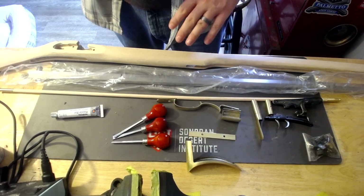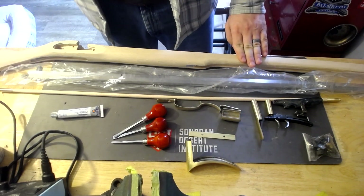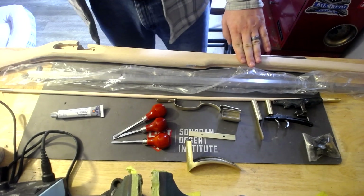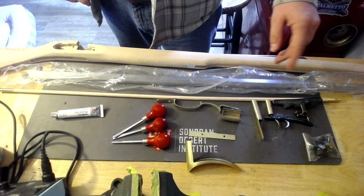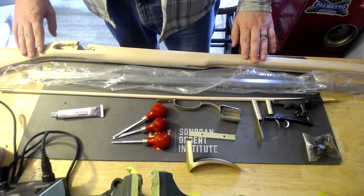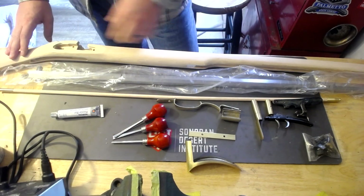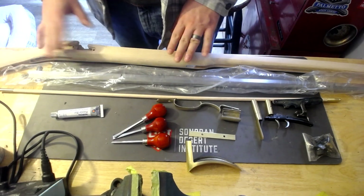For this first part, we're going to introduce all the parts because we're going to be doing a couple of things this week for week four. We're going to be inletting our lock and a few other things, but we'll go over the parts first. We have our stock — it came to us in pretty good shape. I had a look at it beforehand; it's actually pretty well carved out, but it's still going to need some work.